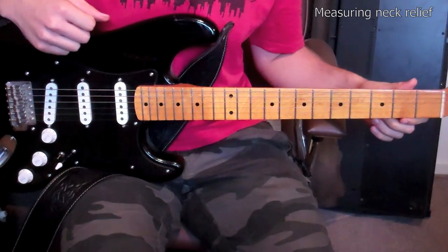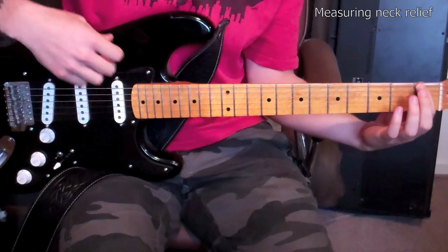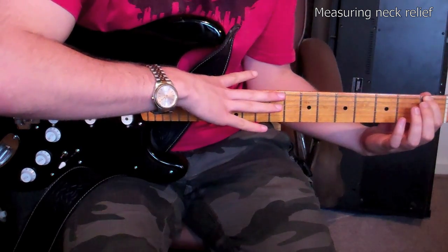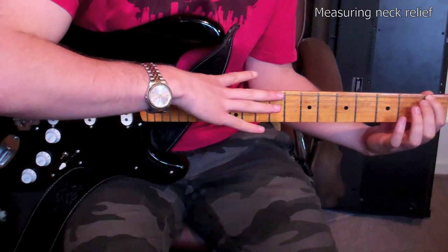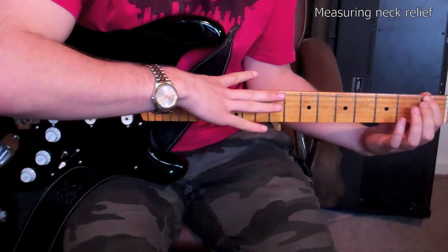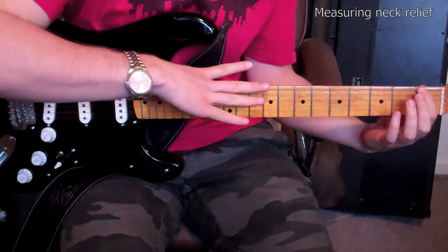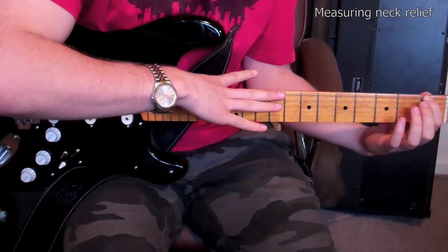Before adjusting the truss rod, you should always measure the neck relief to see whether it's actually necessary. To do this, hold the guitar in the playing position or lay it flat on a work surface. Press down on the first fret with your fretting finger on the low E string and use the thumb of your other hand to hold the string at the highest fret. You can then reach across with your index or middle finger and push the string down at the seventh or eighth fret. The distance between the string and the fret here is the relief in your neck. This method will give you a rough idea of whether the neck needs to be adjusted, but it's not suitable for taking accurate measurements of the relief.